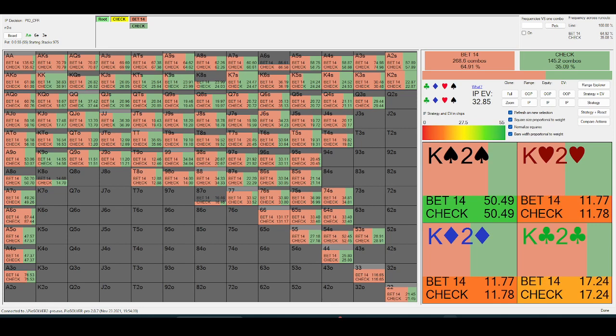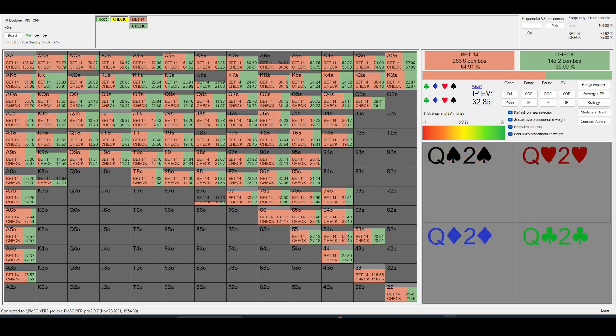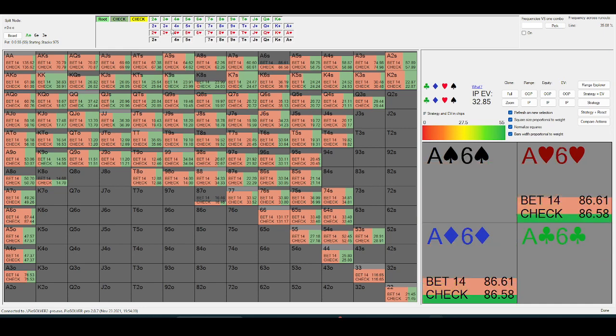One thing I definitely notice at mid-stakes is players just value-betting on earlier streets way too often. So if the flop goes check-check in a spot like this and the turn is like an eight or something, ace-x shouldn't be probing that often.